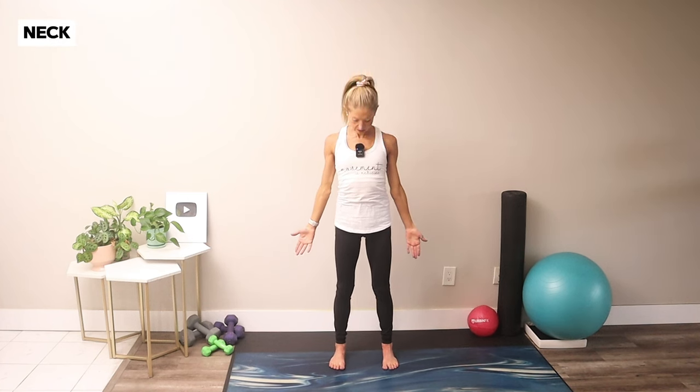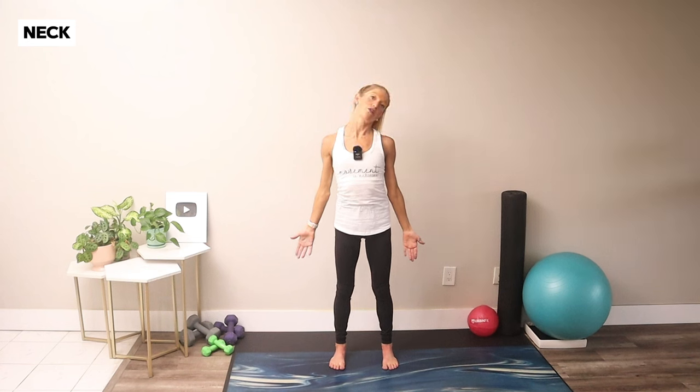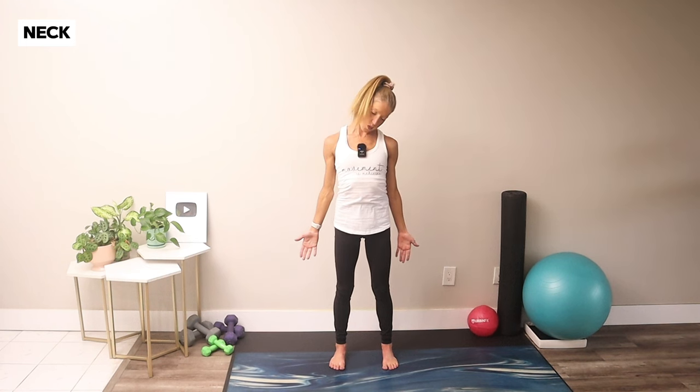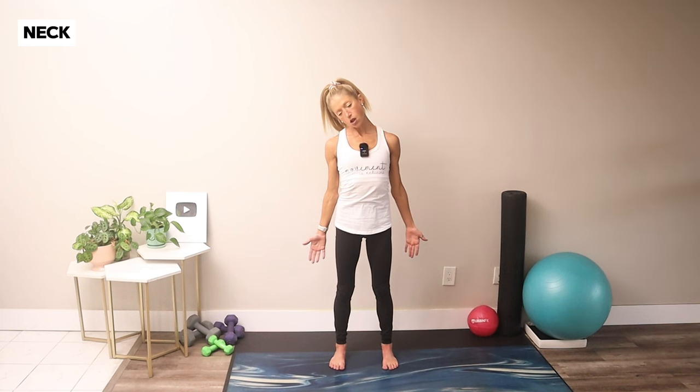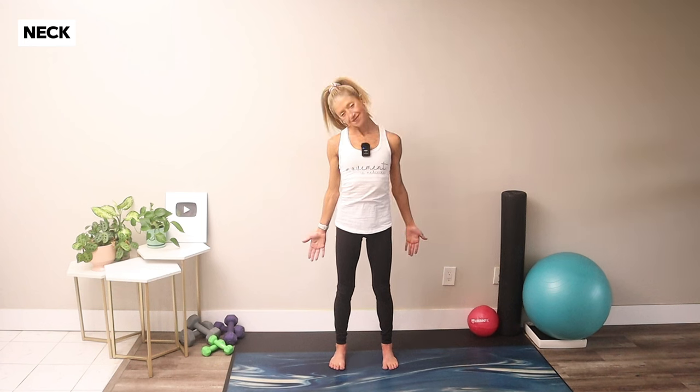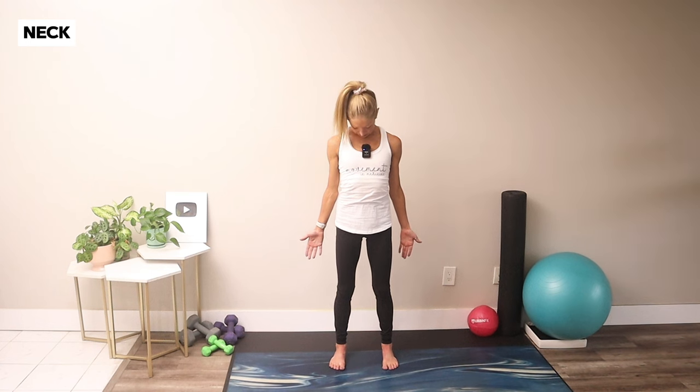Relax your arms down by your sides. Bring your chin towards your chest, take your ear over to one shoulder, working through your neck. Roll the chin towards the chest and ear to the other shoulder. Letting your arms drop away from your ears, feeling as if you're holding heavy weights anchoring your arms long towards the floor. Make sure you're breathing, and take time to be proud of yourself for showing up for your body and health today. Return the neck to neutral.